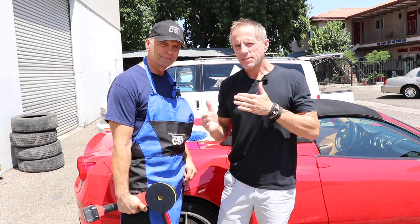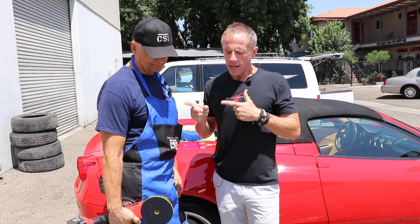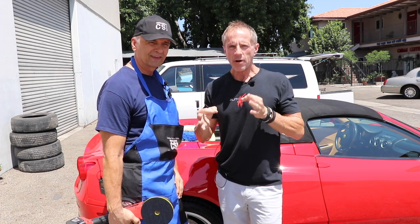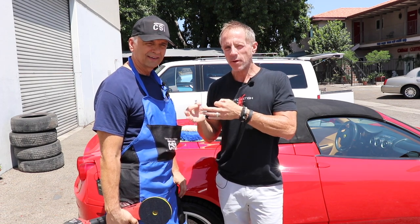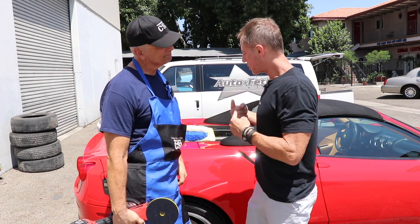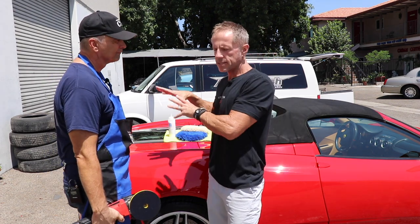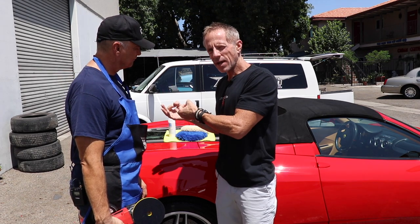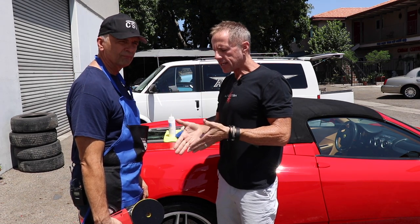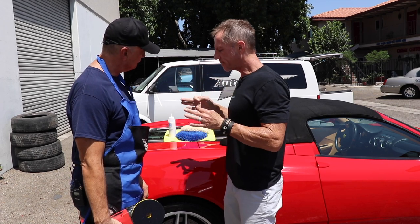Welcome back — we had some technical issues on the last video, but we promised to bring you in on the Ferrari. I want Tom to take you through a crash course on how he uses his product, since he was the formulator and developer of it. We're not doing a before-and-after comparison on this Ferrari; I want to highlight some of the attributes of his unique product line.